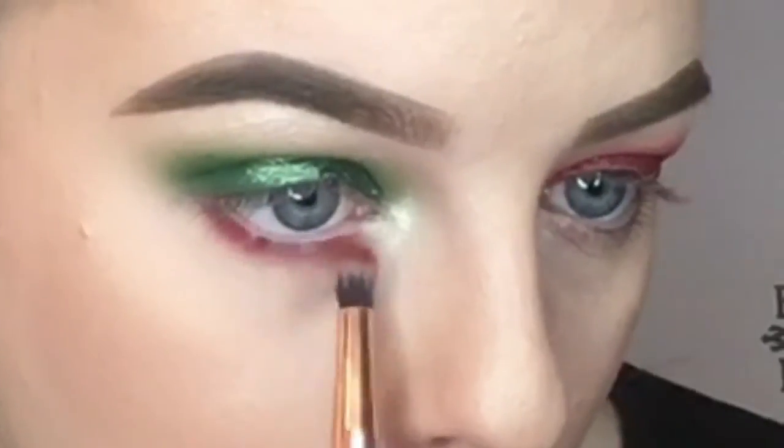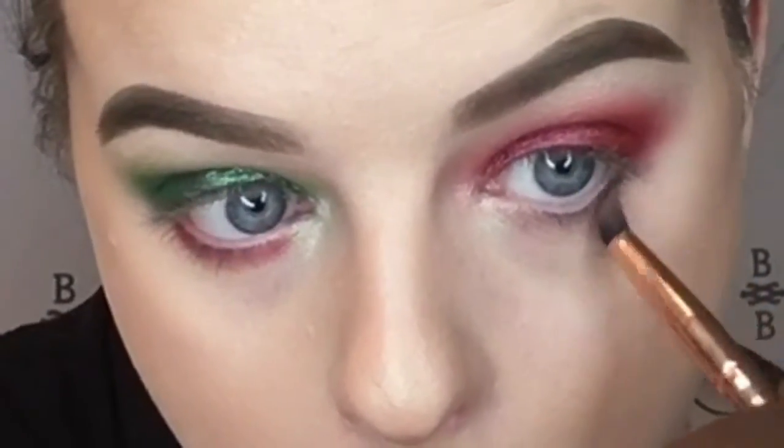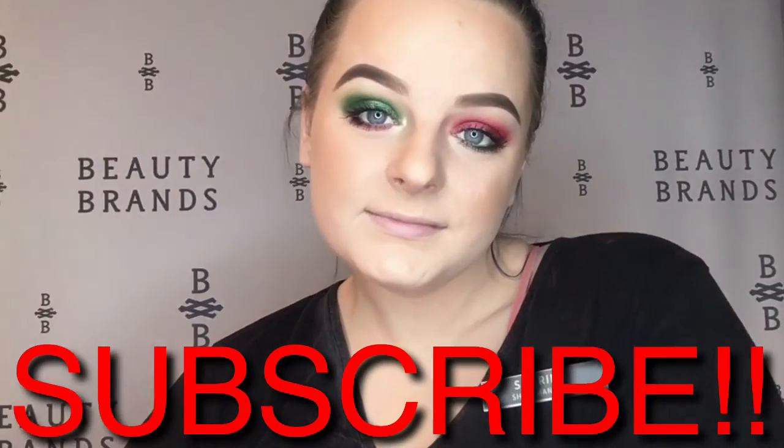I'm taking the red that I put in the crease on the lower lash line on the green side, and then the green in the crease on the lower lash line on the red side. Then I applied mascara, same one as Miranda. And that is it! Thanks for watching and I will see you guys in my next video. Don't forget to hit that subscribe button and like this video if you did enjoy it. See you guys in my next video and have a great Christmas.